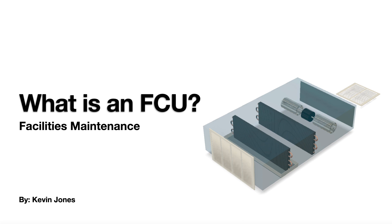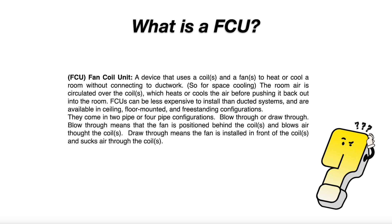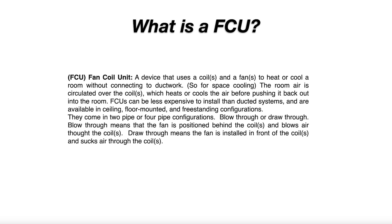Today we are talking about what is an FCU. An FCU is a fan coil unit, a device that uses a coil or coils and a fan or multiple fans to heat or cool a room.